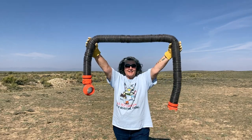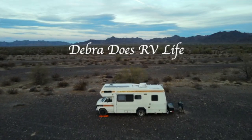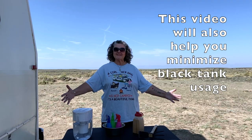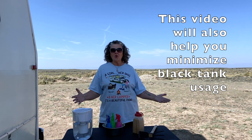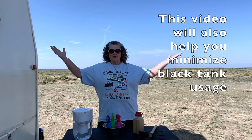Stop using your gray tank and your water pump when remote boondocking. These are my main tools for making sure that I don't use my gray tank or my water pump when I am deep remote boondocking.